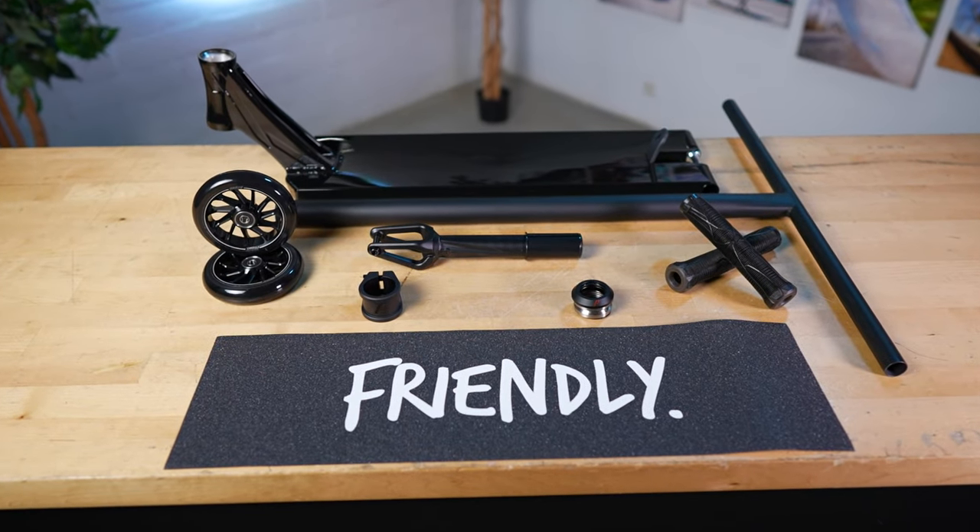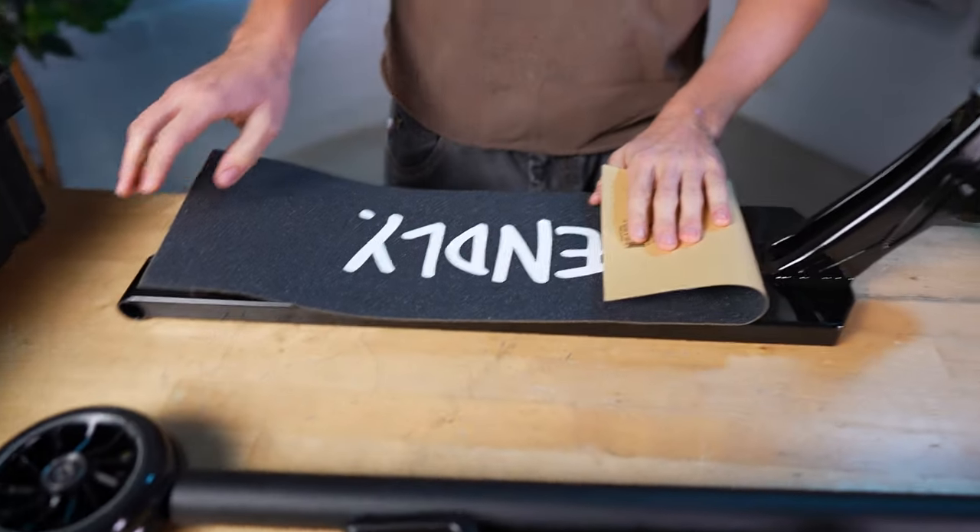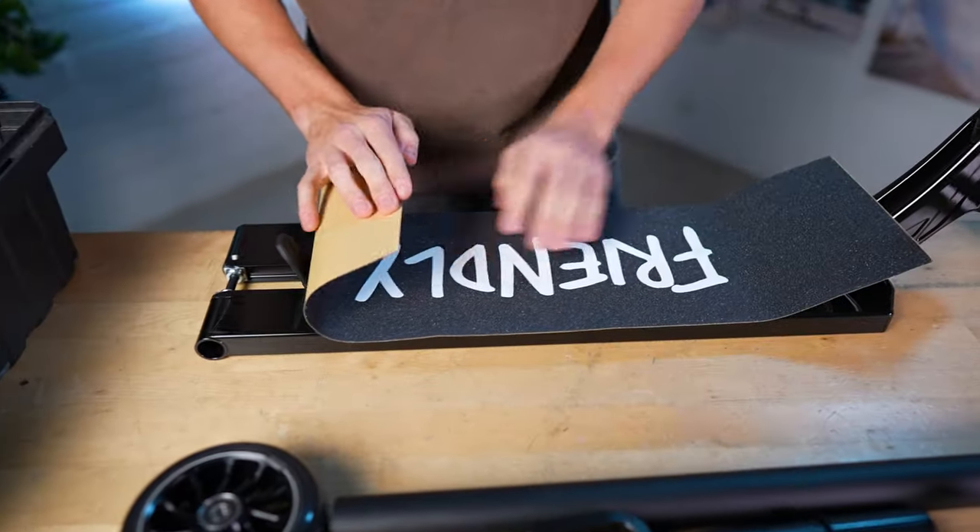What's up guys, we're back at the studio. We got all the parts laid out, so I'm gonna get to building it right now. We're gonna start off with the grip tape — got the Friendly grip tape. I'm gonna do it with a square deck, not the full deck, because I like it like that better.